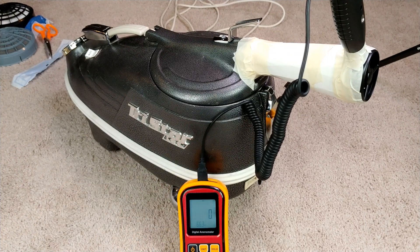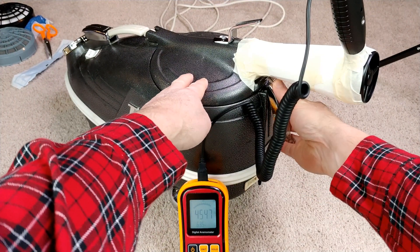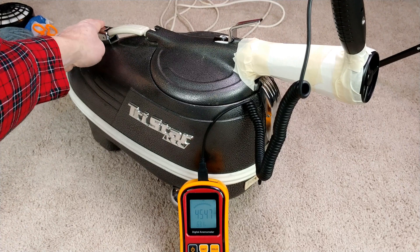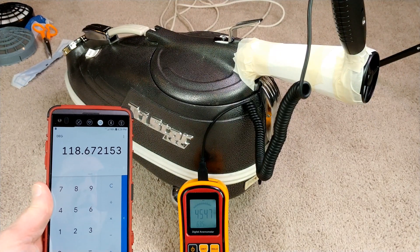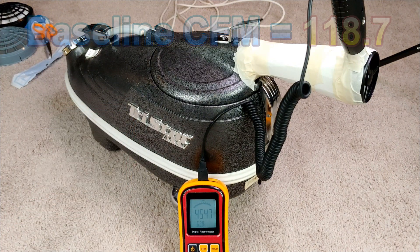All we have is the cloth bag. Let's see what we get for CFM. We have 45–47 times the conversion factor, and we're starting out with 119 CFM — 118.7. I'm going to write that down. Now let's go and put in the foam filter.